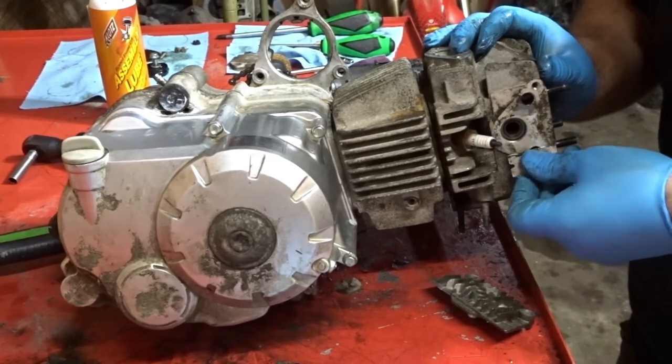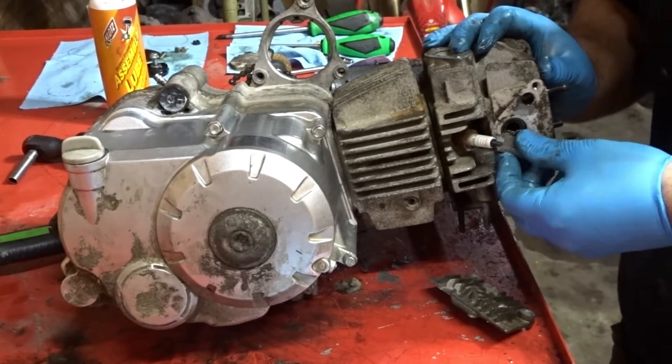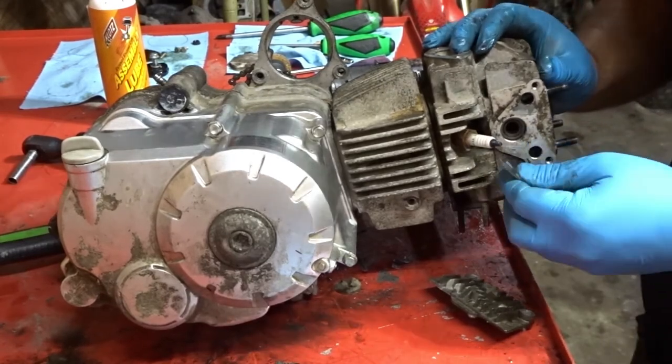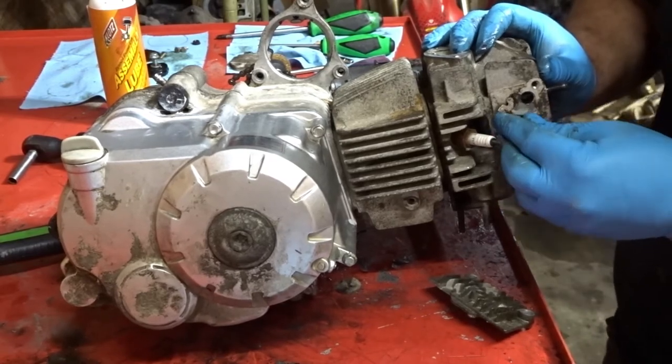This is a Coleman ATV 125 automatic — forward, neutral, reverse. A lot of them, though — these Chinese motors — they're universal for the most part.